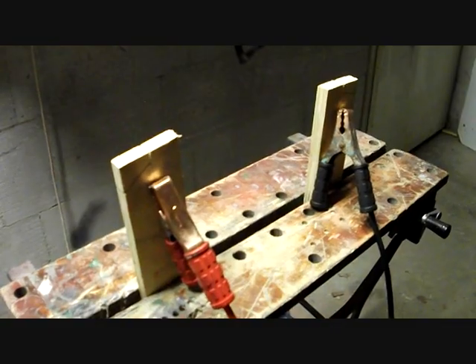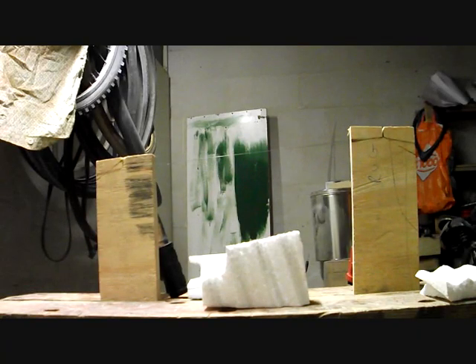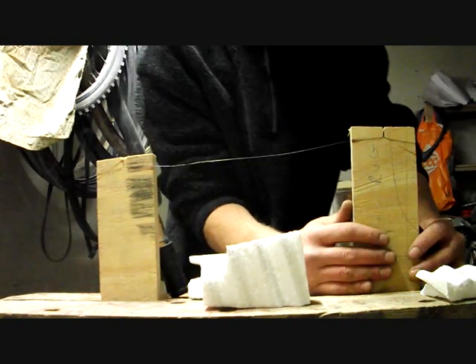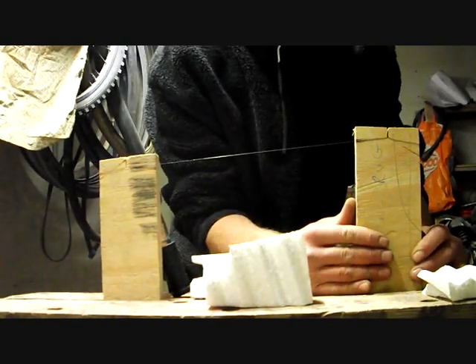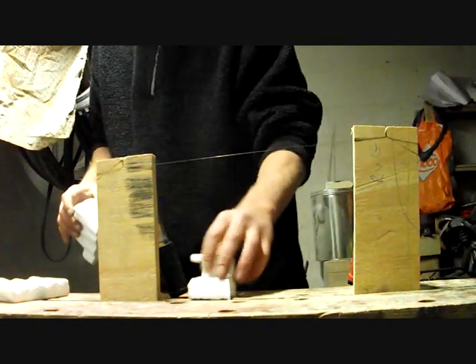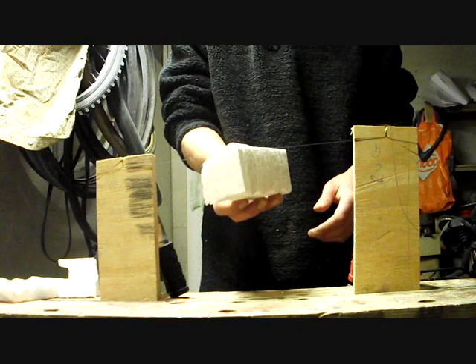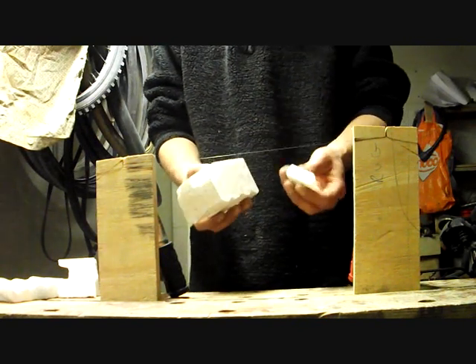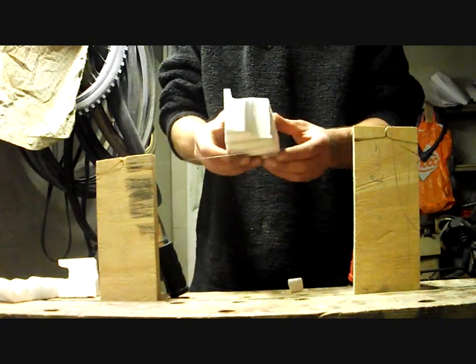So I'll give you a quick demonstration. Switch it on. I'm going to tighten it up a bit. There we are. And here we go — all the way through.